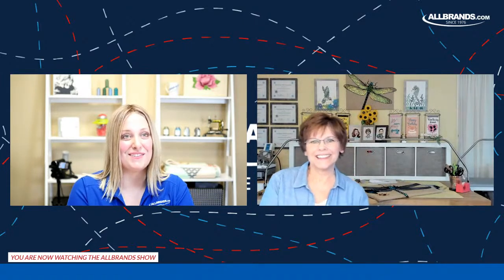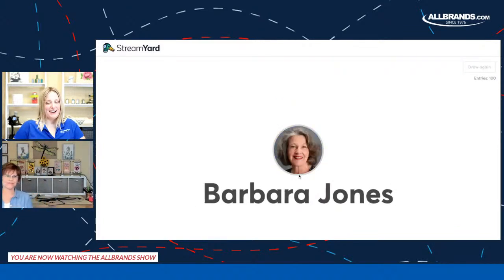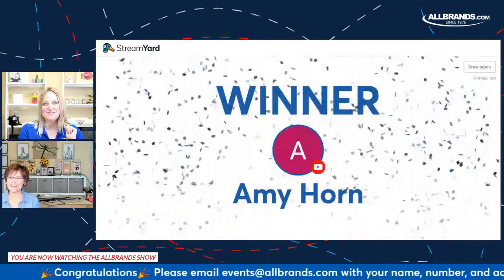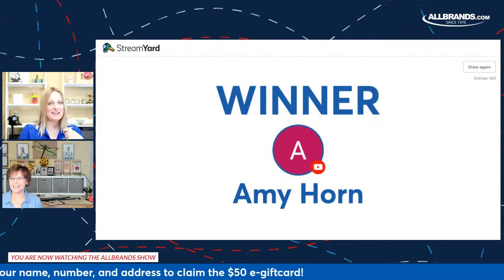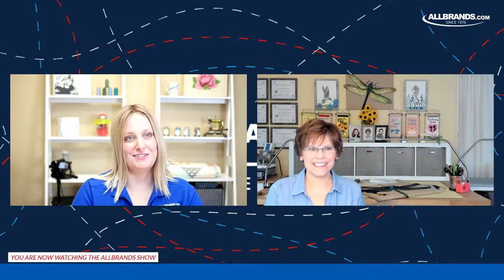Do you want to go grab Miko? Let me wash the glue off my hands first. We'll go ahead and bring up our giveaway screen — it's going to be a $50 AllBrands.com e-gift card. We have 100 entries so far. Our winner is Amy Horn. Congratulations, Amy! To redeem your prize, email events@allbrands.com with your name, phone number, and address, and I'll get that into our system so you can shop on allbrands.com for sewing machines, embroidery machines, sewing supplies, and embroidery supplies.